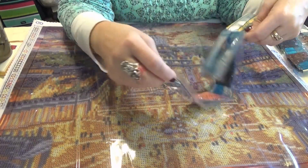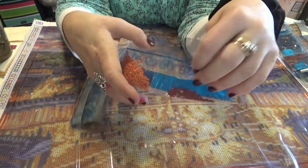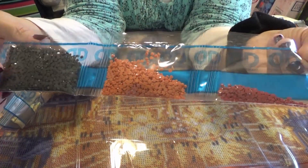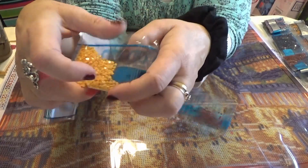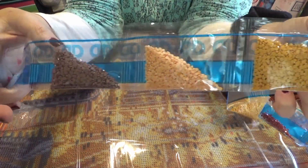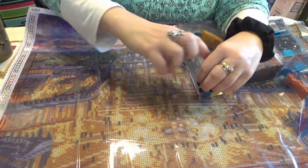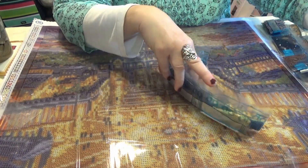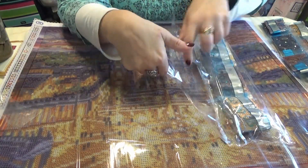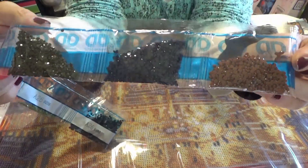Diamond dots does not label their colors the same way that other companies do with the DMC numbers. So I'm going to show you the actual color side because you see more of the color this way. If you need a conversion chart to convert diamond dots numbers into the approximate DMC number, just email me at wondersworkbasket@gmail.com and I will see that you get a copy. It was made up by another diamond painter, and I will furnish a link to that site if you request it.